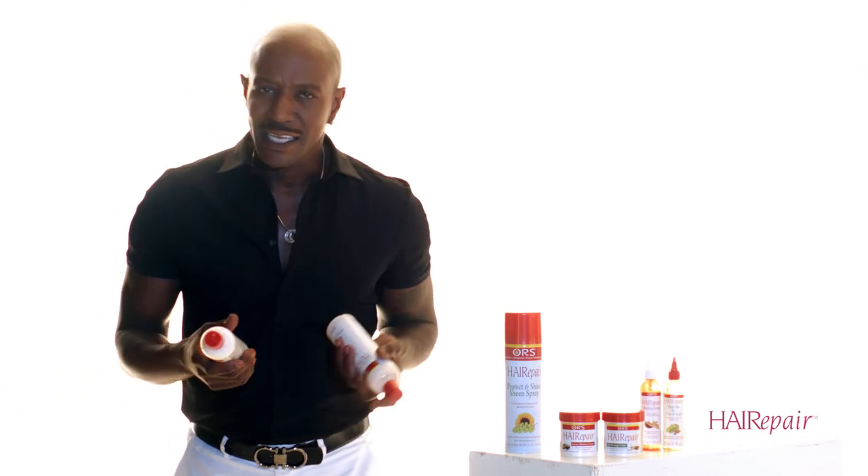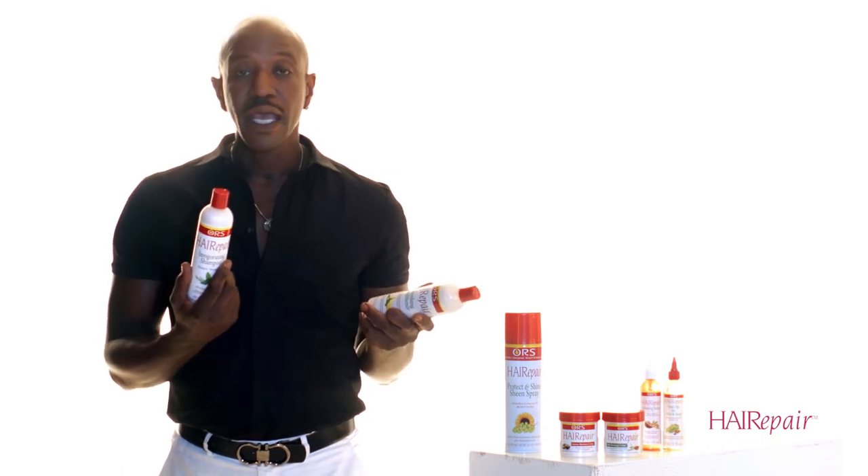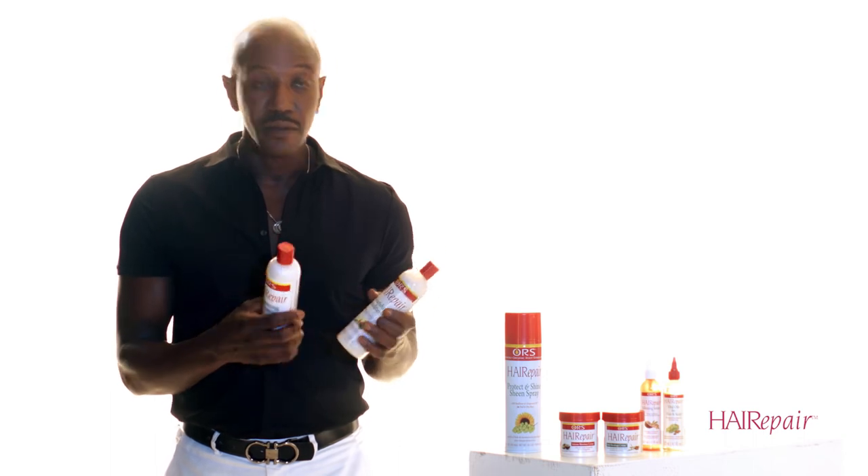The products are great, so is there anything else I can use Hair Repair for? Everybody's into co-washing these days. Nobody wants to shampoo all the oils out of your hair, so ORS Hair Repair came up with a co-wash for you. You're going to use one part shampoo to three parts conditioner and use it just like you would a co-wash — rinse and go. It's great for moisture, extra added moisture and shine, and it offers some detangling components.